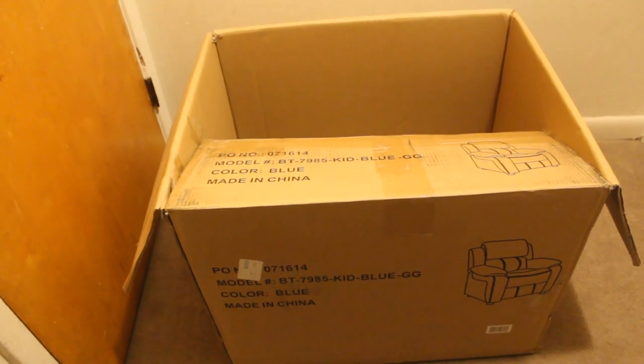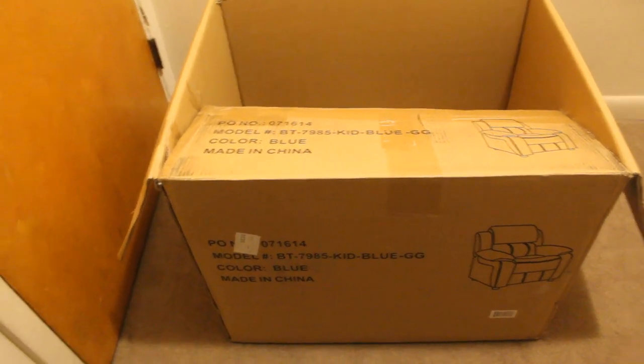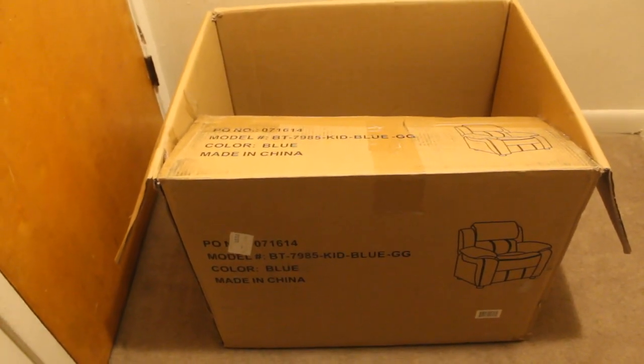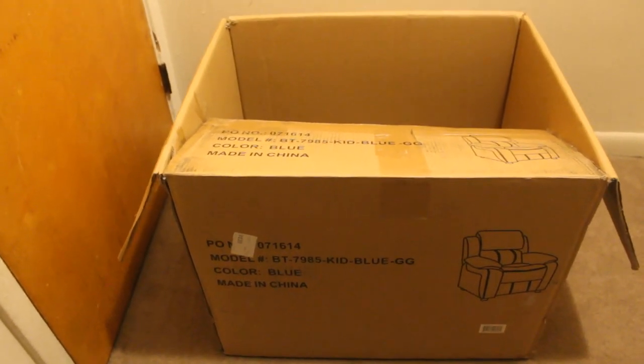You can use a basket if you want to, or you can use a box. Today I'm just going to use this box right here. Any box you have laying around will work - just judge what size you want to make it. This box is really big; my son's recliner chair came in it, so it's pretty huge.